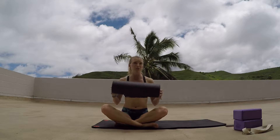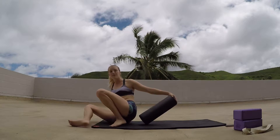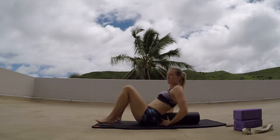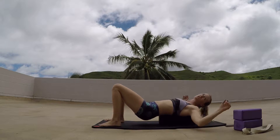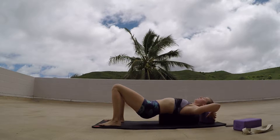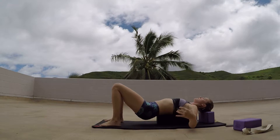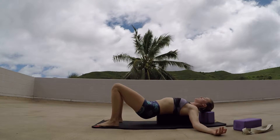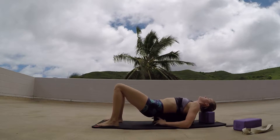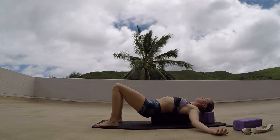So we're going to start off with a foam roller — you can also use a block, a pillow, or a bolster — right underneath your back, along the spine, and we're just going to open up the chest. If you have a block or a shorter foam roller, that might help really opening up the chest. This should be relatively comfortable, and you really want that full spine on the roller, so just kind of wiggle around until you find that spine.